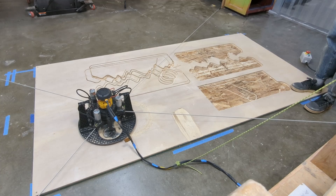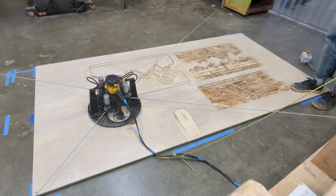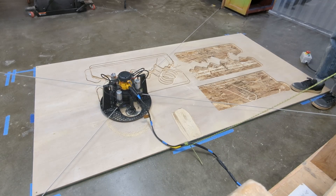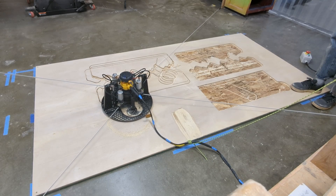Everything looks like it's going well so far. Make sure to watch your Maslow as it cuts, just to make sure everything is going well. Keep an eye on the tension of the belts and keep that power port out of the way. We'll see you in the next one. Bye.